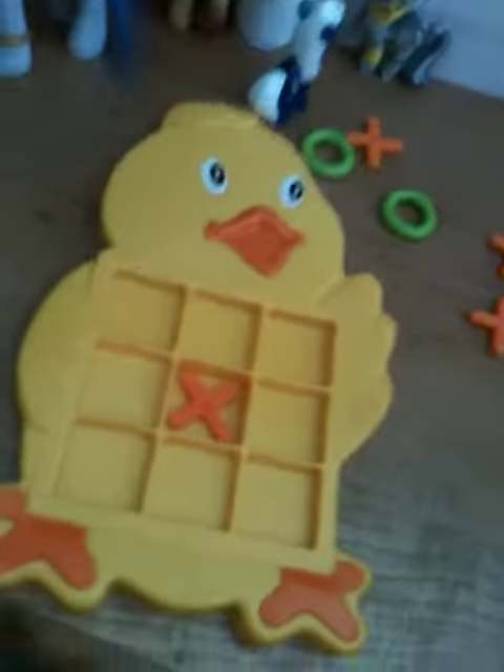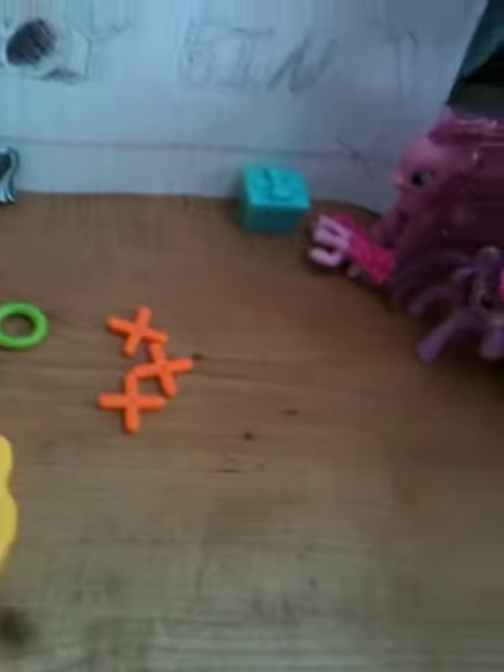So right now we will play tic-tac-toe. I am X, you are O. And by the way, if you're wondering if we are kids or adults — we are kids. Of course we're kids. Do you think adults would sound like us?